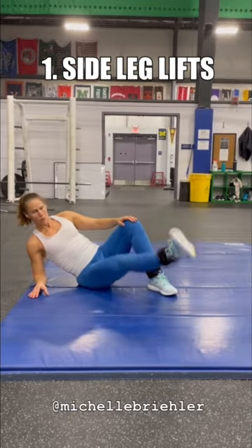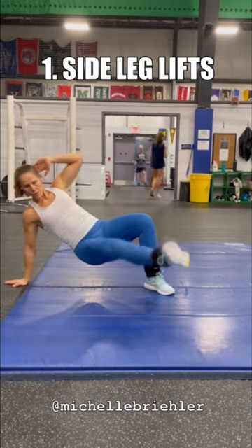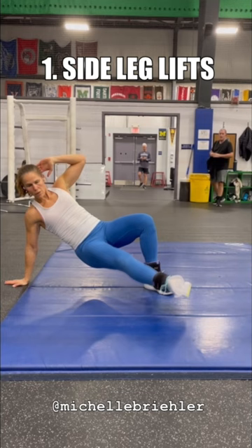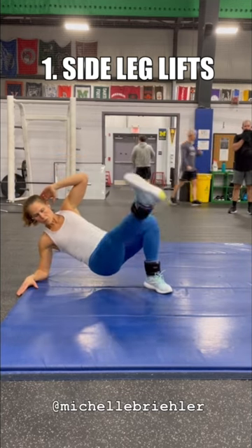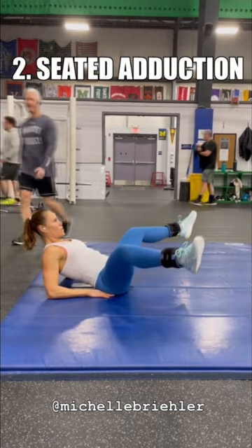Four moves to hit those inner thighs using ankle weights. Side leg lifts — the bottom leg is going to adduct, just lifting up towards the midline. Option is to lift the hips, which is going to increase the intensity in your core. You can go to the elbow or the hand; it depends on your body.